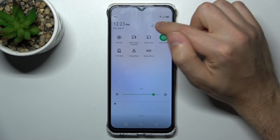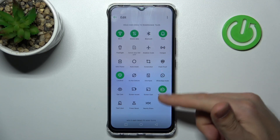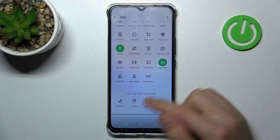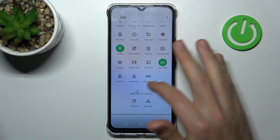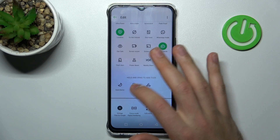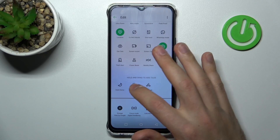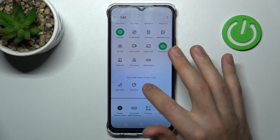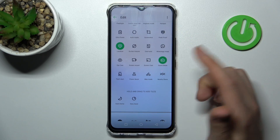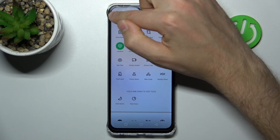If you don't have this button here, tap the pencil, then scroll down and find this button in the block. Hold and drag to add it, then drag it to the top. Now we've added this button here, so click back to save.